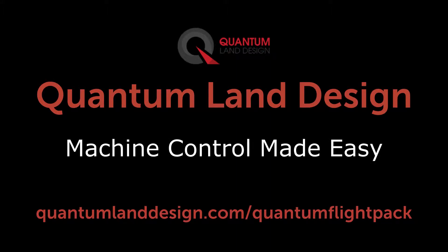Hello, this is Zach with Quantum Land Design. I'm going to walk you through how to plan a topographic mapping flight with your Quantum Flight Pack drone kit.